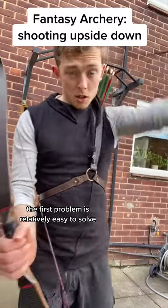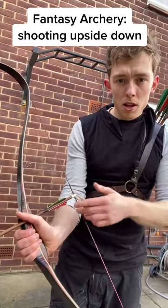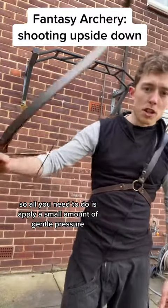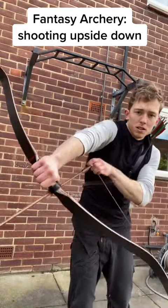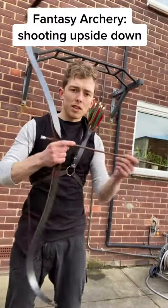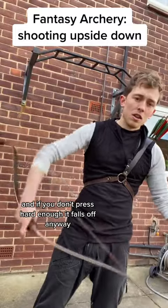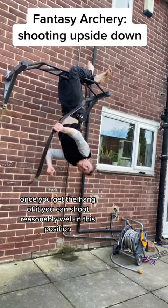The first problem is relatively easy to solve. The arrow is already sitting right next to your thumb or your finger, so all you need to do is apply a small amount of gentle pressure so that as you go upside down, the arrow stays in place. It's tricky to get the balance right, because if you press too hard, you're going to knock the arrow out of flight as soon as it releases from the string. And if you don't press hard enough, it falls off anyway. But once you get the hang of it, you can shoot reasonably well in this position.